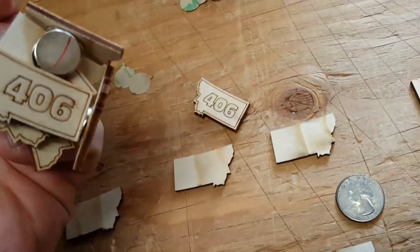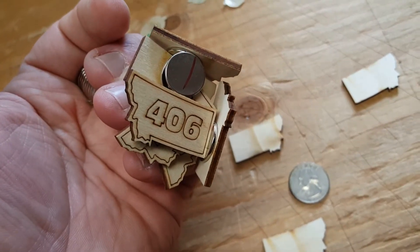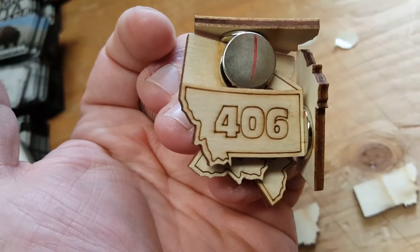I love these magnets. The size has a tendency to fool people, but it's always about Montana pride.